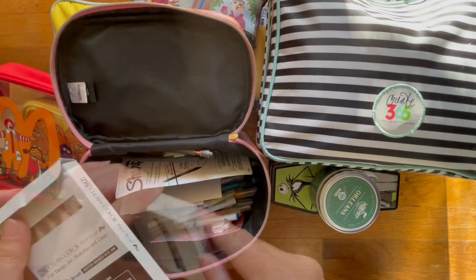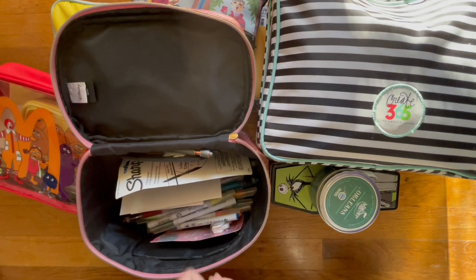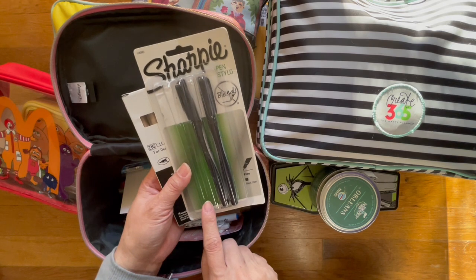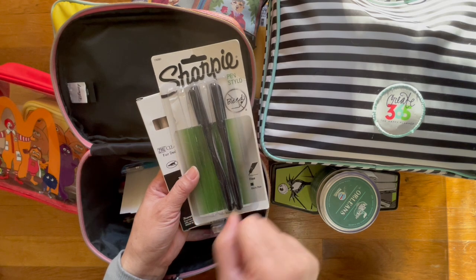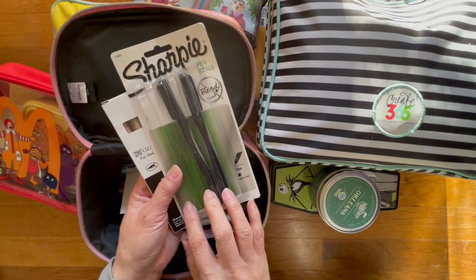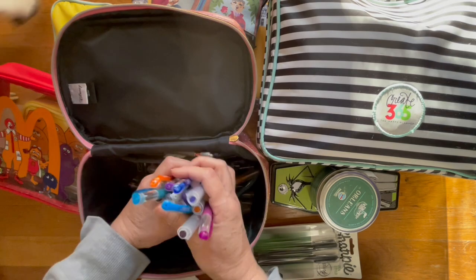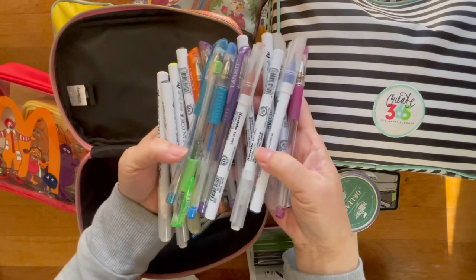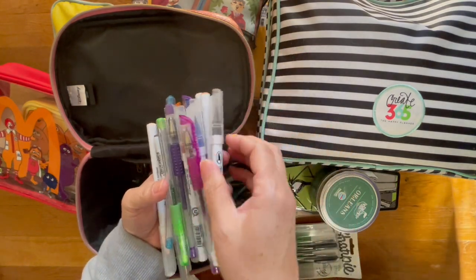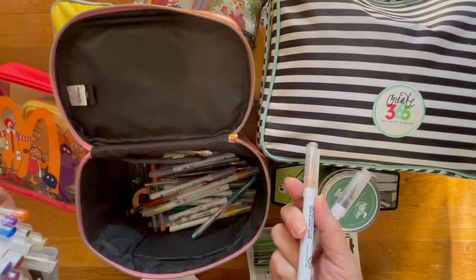The Zig Clean Color brush pens — I love this color, I couldn't find them anywhere. The skin tone is perfect, and I found them on sale. You had to buy a minimum of two so I bought six of them. I also like to use this after I've finished drawing in pencil — I'll sometimes use this to outline in black, no-bleed fine liner. I don't know if they make this version anymore. These are the gel pens and Kuretake markers that I have in here.